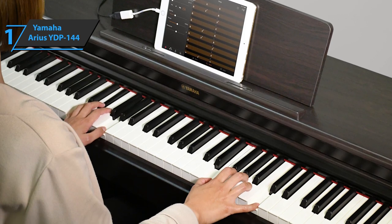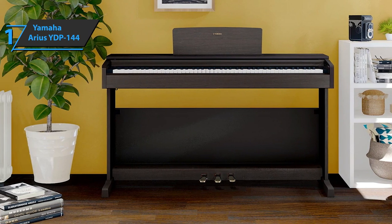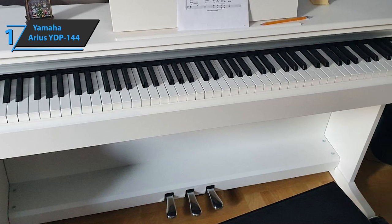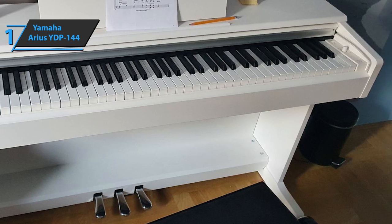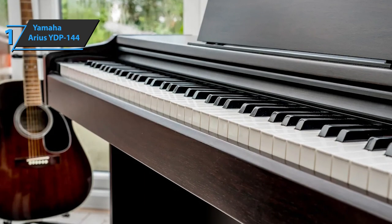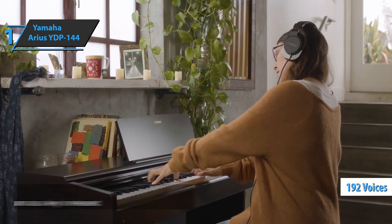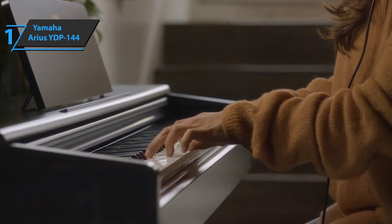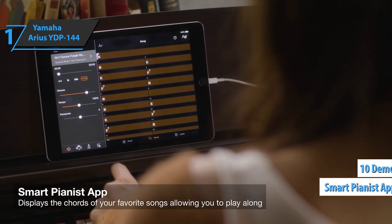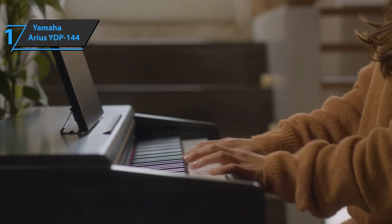The YDP144 achieves its biggest improvement over the previous model with the new, updated CFX sound mechanism. A total of ten sounds are included: three variations of the CFX Concert Grand, two electric pianos, two organs, orchestral string ensemble, vibraphone, and harpsichord. The onboard speakers sound clean in high tones and clearly reproduce the bass. Intelligent acoustic controls adjust the sound quality according to the total volume, acting as an equalizer that amplifies highs and bass when the volume is low. The YDP144 has a polyphony of 192 voices — a professional level. You can also connect it to an iOS device and use the Yamaha Smart Pianist app, and it comes with ten demo songs, one for each sound. Overall, this product delivers premium performance at the best possible price-quality ratio.